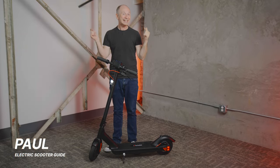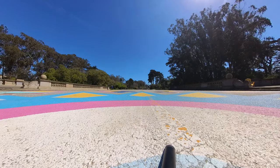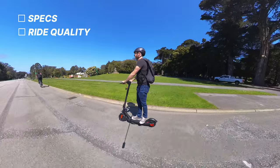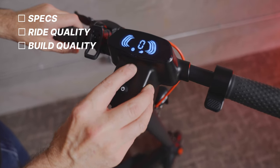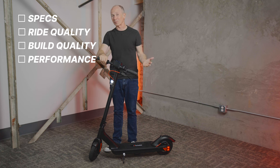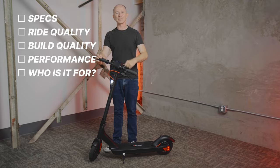I'm Paul from Electric Scooter Guide, the channel that tests more electric scooters than anyone else, and this is my full review of the Turboyant M10 Pro. I'll cover the specs, what it's like to ride, what I like and don't like about the build quality. We'll talk about all the tested performance numbers and how those numbers stack up against similarly priced scooters, plus who we think should buy it and who we think would be better off with something else.